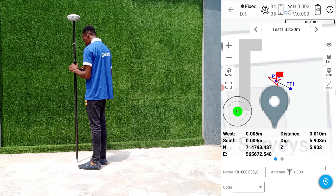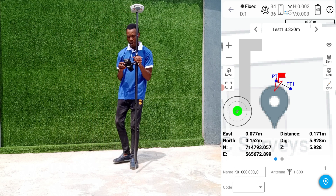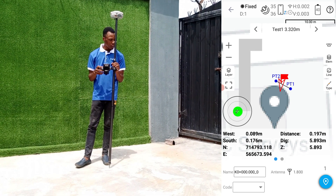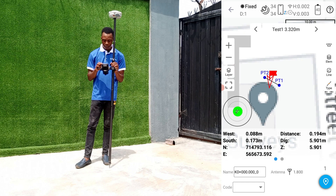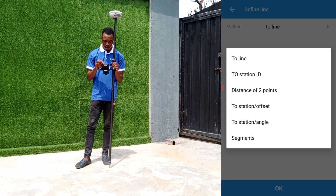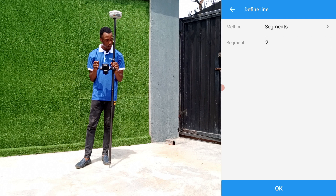That is how to carry out a line stake using the two point method. Now there's something else I'd like to show you. If you want to mark out one or two points along this red line, proceed to the line type shown on the right side of the screen, click on it, and select 'by segments.' By segment means we divide that line into different segments — selecting two segments gives you a point at the middle.